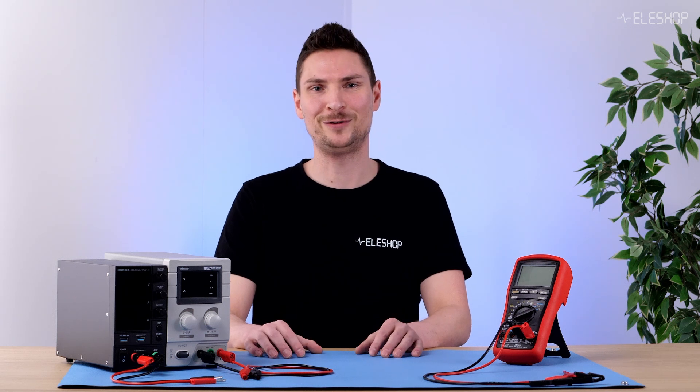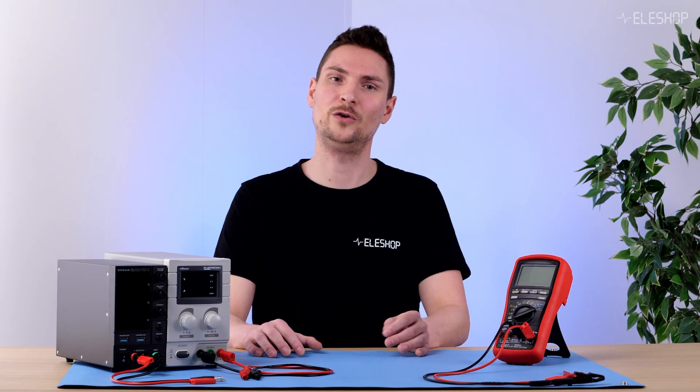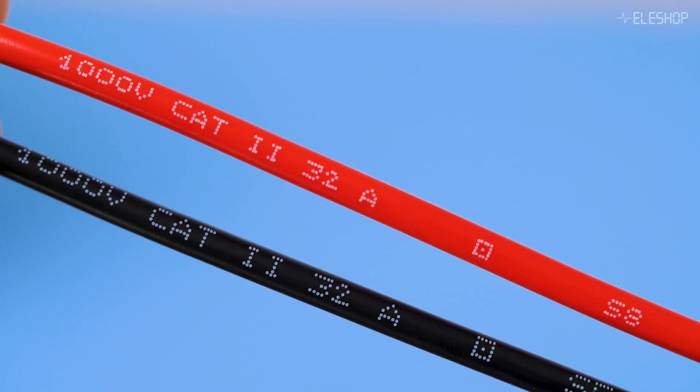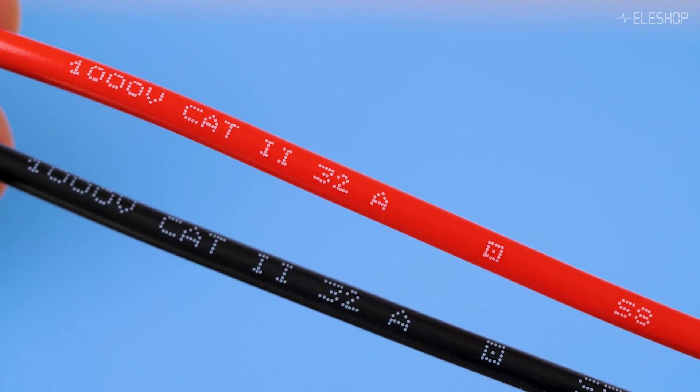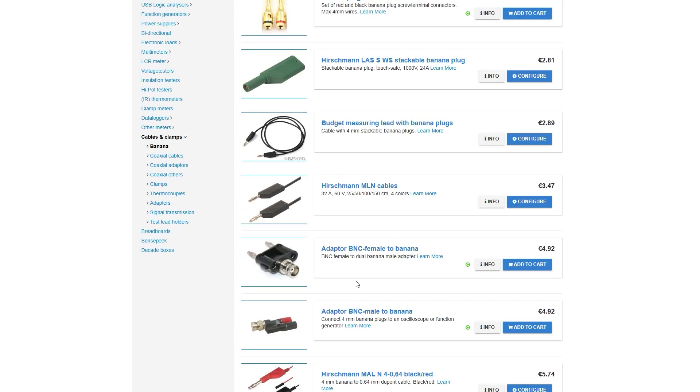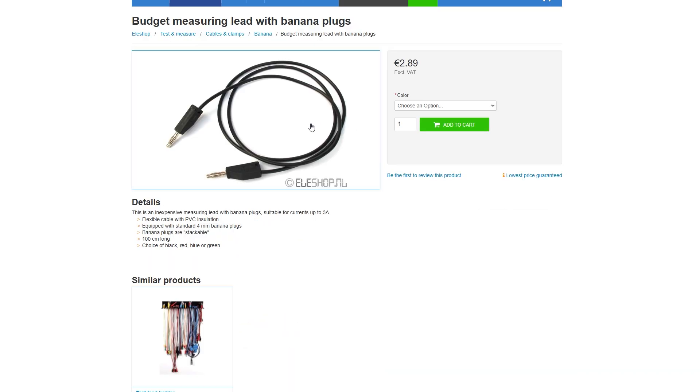Another important factor to consider is the current rating. A good brand-name cable can handle up to 32 amps, while some cheap cables are only rated for 1 amp. Always check the specifications to ensure your cable is suitable for your application.